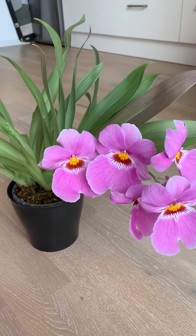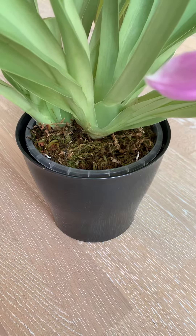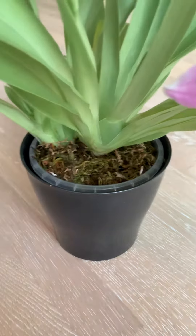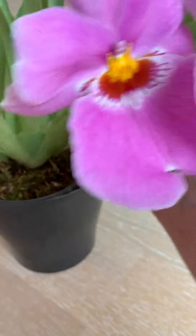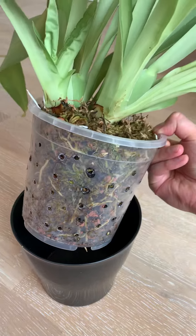I'm quite happy, and the way I'm keeping it — it's a mixture of quite a lot of sphagnum moss and some bark and some perlite. And it seems it worked out quite well.